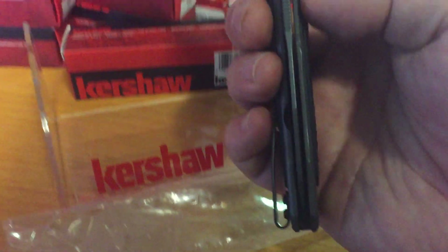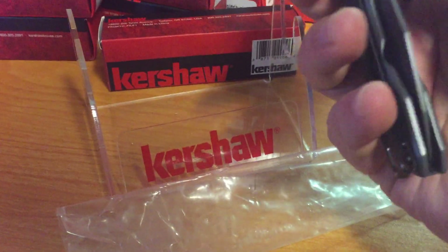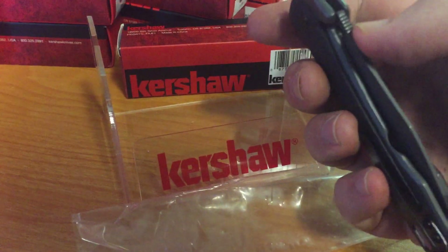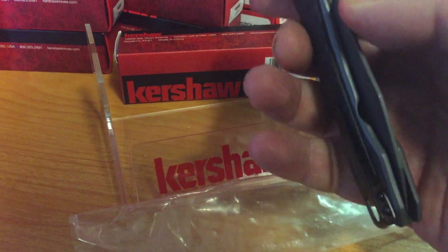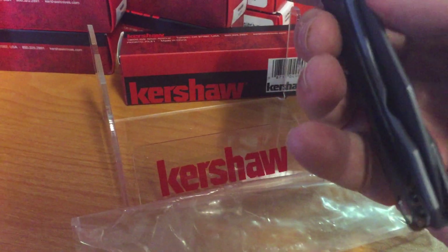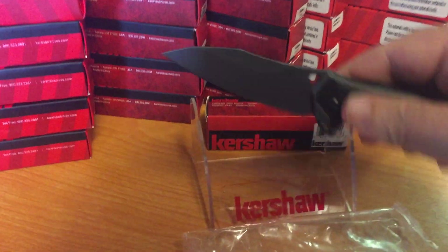Pretty decent there. You hold it at a different angle and you can make it look like anything. You got this little groove cut out — I don't know if you can see that in the frame or not, I really don't know what that's for. Flips open nice.